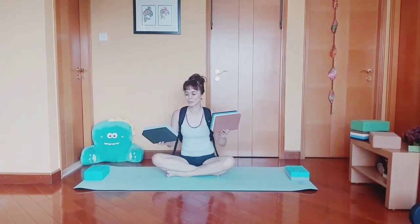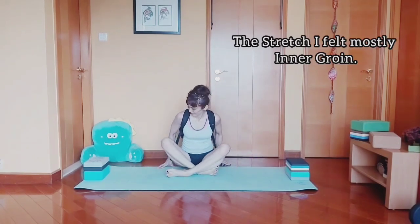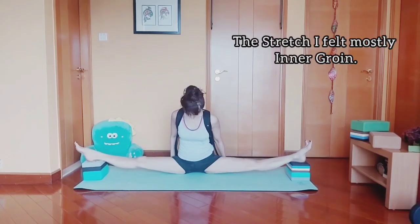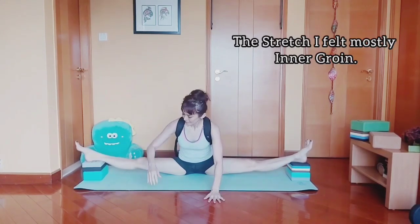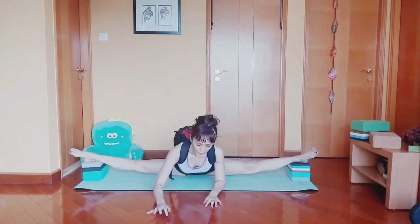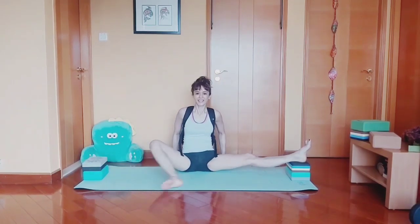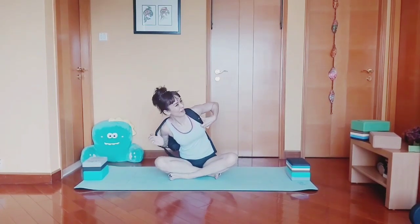Let's try with two blocks on each side. I feel the stretch in my inner joint. Wow, that's a good stretch. And this leg is so heavy.